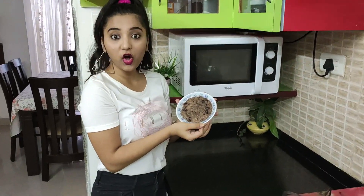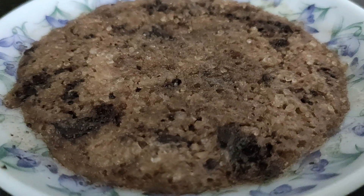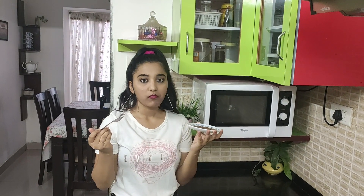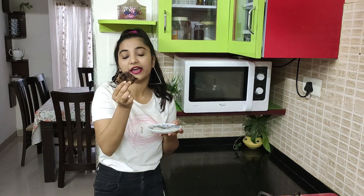Wow, oh my god this looks so good and the plate is really hot. I'm gonna taste this and let you guys know how it tastes. It's so good, it tastes amazing — you should definitely try this. The choco chip cookie is basically amazing. You can see I ate so much of it and it tastes very good, so this hack is definitely a pass!